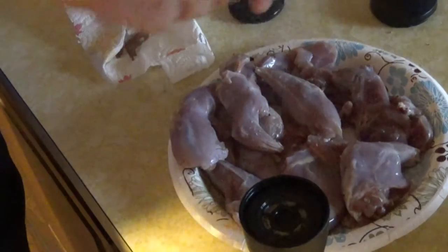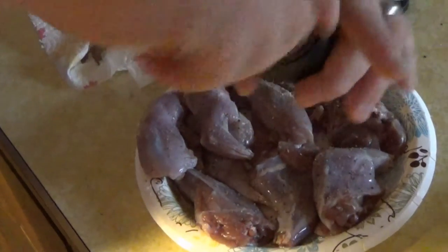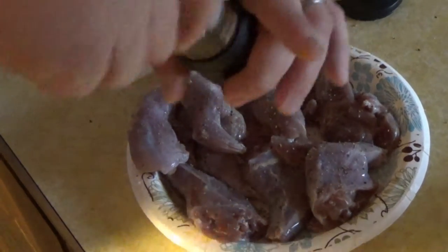If you like spicier dishes in general, you can use paprika or chili powder or something like that, just to give it a little bit of flavor while it cooks in the pressure cooker.